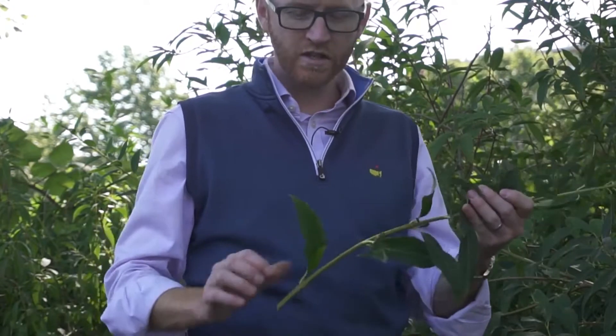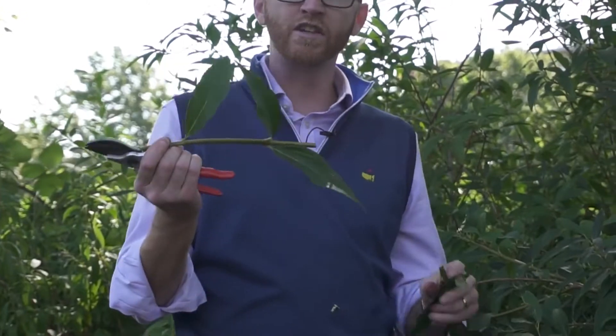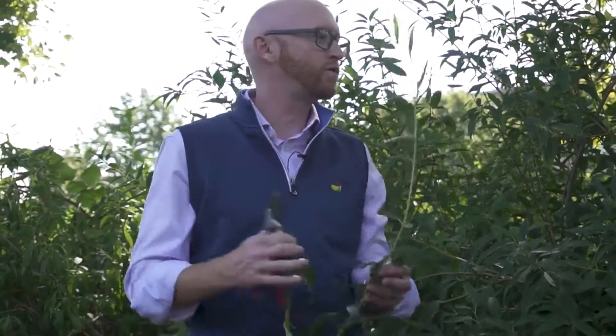If you just had a cutting that looked like the tip, I would actually have a hard time identifying that, whereas with the whole branch, or of course the whole plant, identification is much easier.